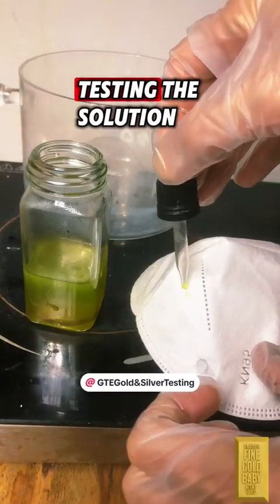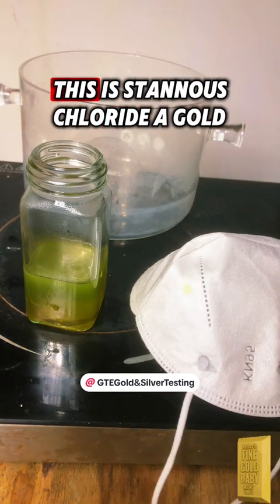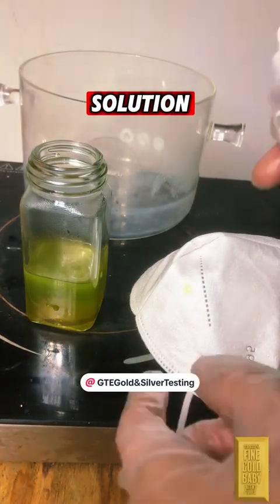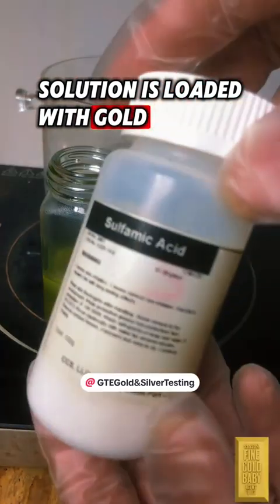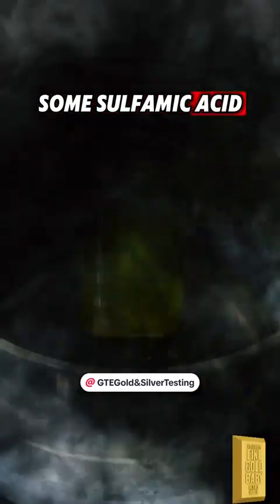Here I am testing the solution to see if there is any gold present. This is stannous chloride, a gold testing solution — if there is gold in the solution, it will turn black on a drop. Now that we know our solution is loaded with gold, let's go ahead and deNOx our solution with some sulfamic acid.